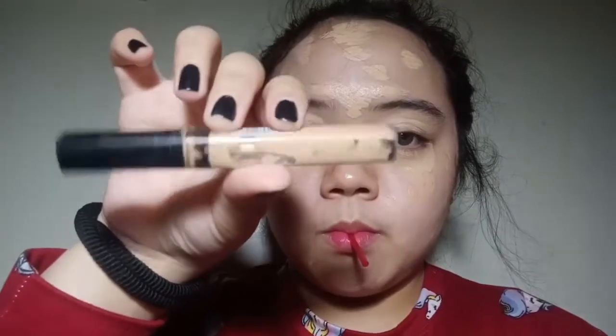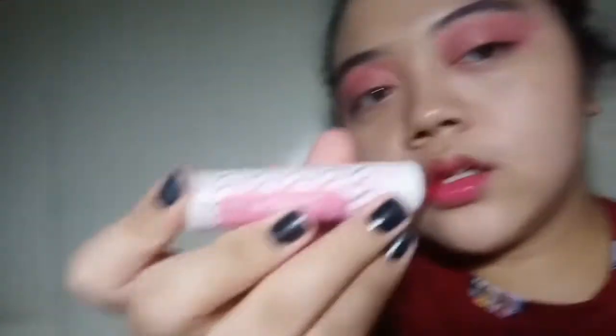Let's get started y'all. I'm going to use my concealer for this makeup tutorial because I don't want to waste too much of my foundation, but you can use whatever you like. This is a Fit Me Concealer by Maybelline and then I'm going to put that all over my blemishes and some of my dark spots on my face.